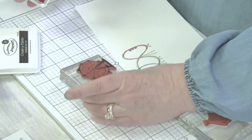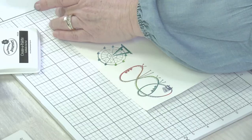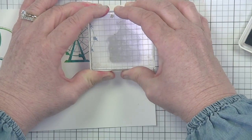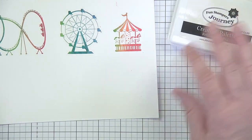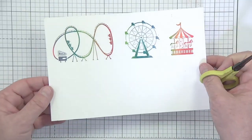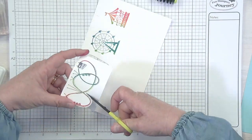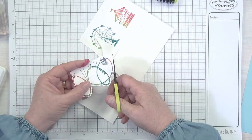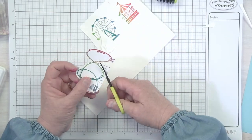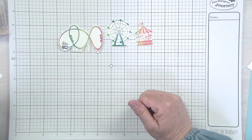Now for my Ferris wheel, I kind of want to go more on the blue and green end. So more blues and greens there, as you can see. And then when I do my little carousel, I'm going more at the other end. One ink pad, three stamps — they actually really look different, all three of them. It's a super fun, super easy way to create your custom colors. And now we're going to do a little detail cutting — something I enjoy. Just grab your small detail shears and detail cut around each of these images so we can layer them up. Three fun little images cut out.